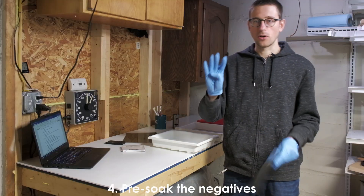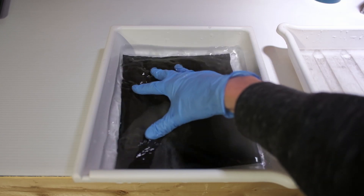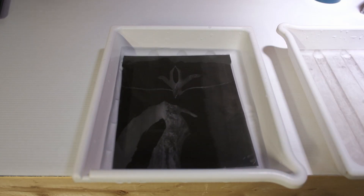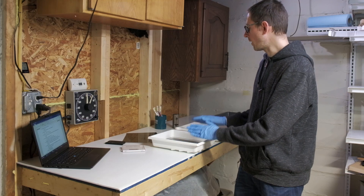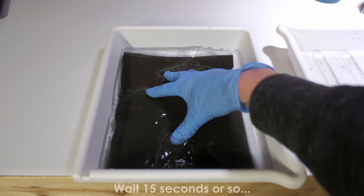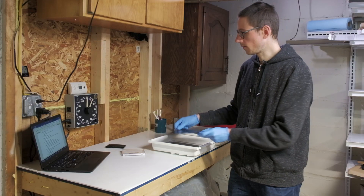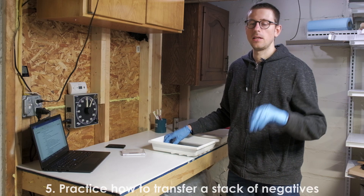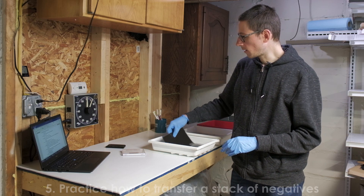Tip number four is to pre-soak the negatives. This is important because it gives a more even start to development once the negatives are transferred from the pre-soak bath to the developing bath. Don't soak all the negatives at once, as this will make them stick together.